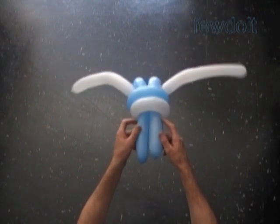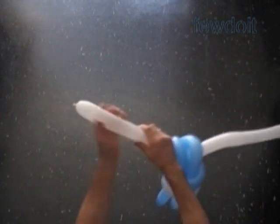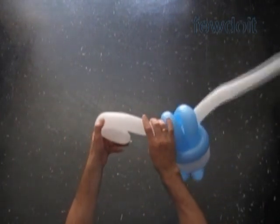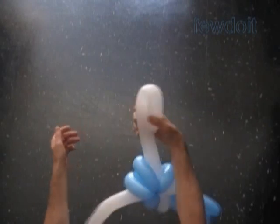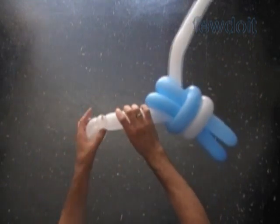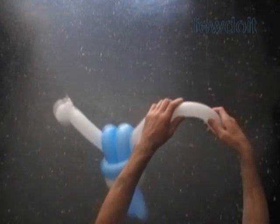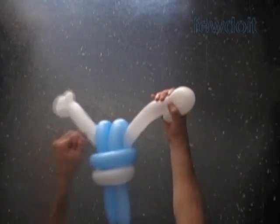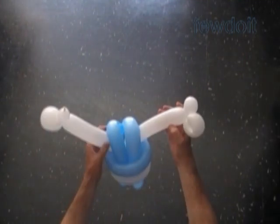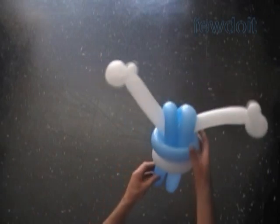Here we can attach the neck bubble by forcing it between the blue bubbles of the body. I'm going to use the same white balloon to make the simplest hand. Fold the white balloon about four inch away from the end, hold it about one inch away from the end of the balloon, and twist two bubbles in one move. We have made the simplest hand. Let's make the second hand in exactly the same way on the other end of the white balloon. You can make feet or shoes in exactly the same way using the blue balloon.